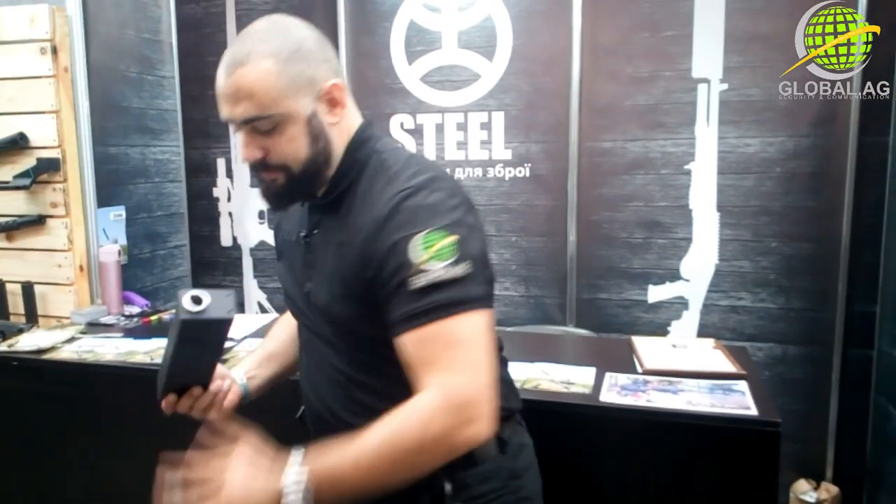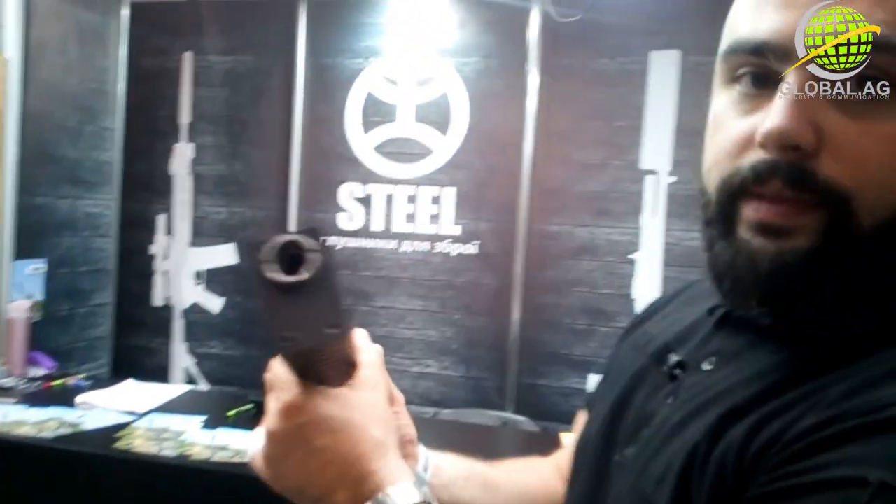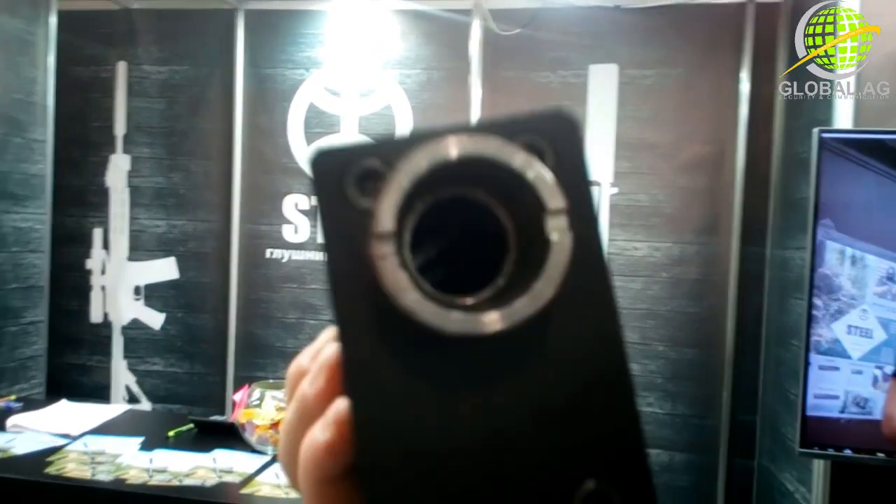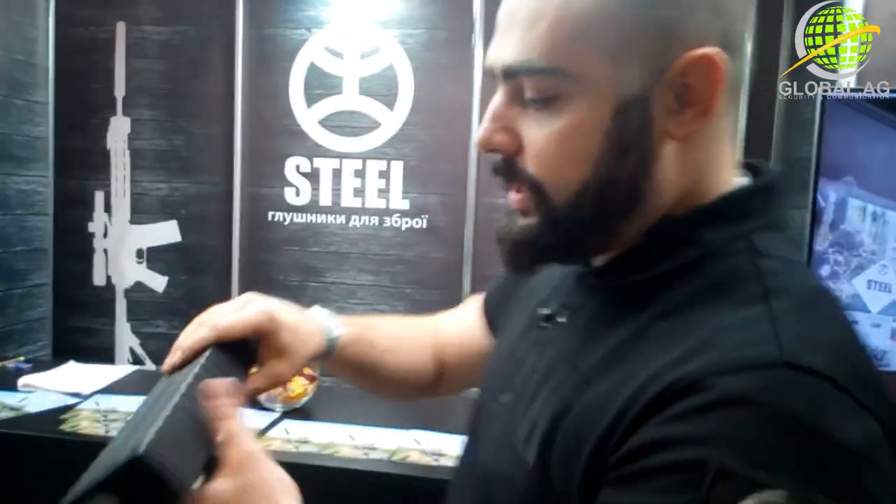And if you take a look inside there, we see that there is a tube inside with all sorts of holes, and these exhaust holes lead to three different chambers inside here.